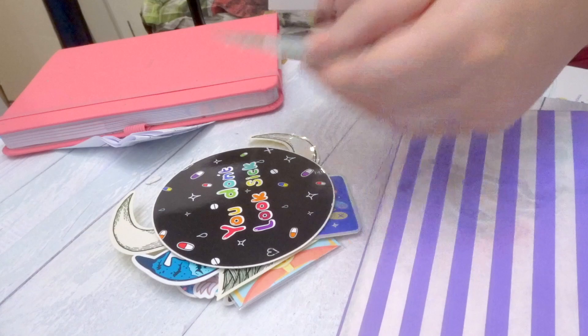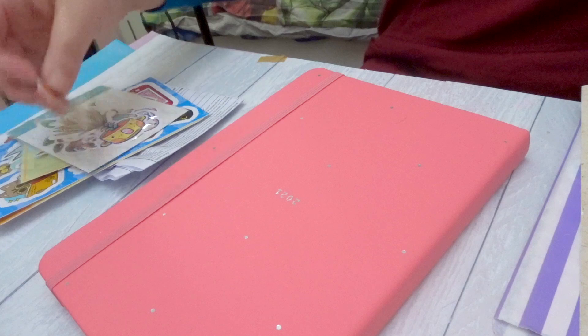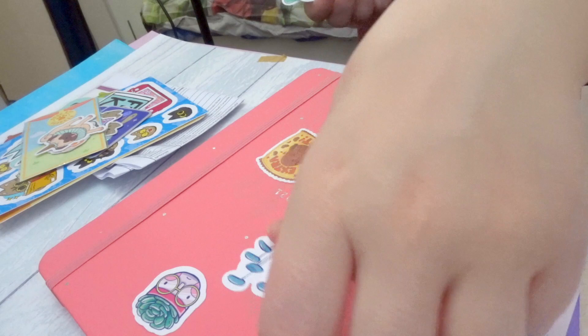Hello, welcome to StudioBlog15. It's the new year, how exciting. If you don't know who I am, I'm Rosie from Pian and Inc. I'm an artist, maker and other things.